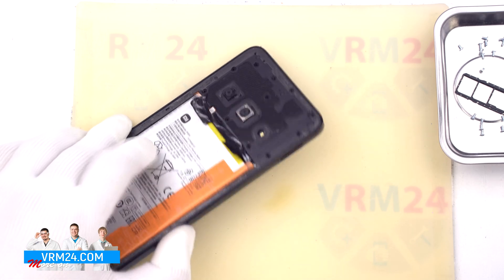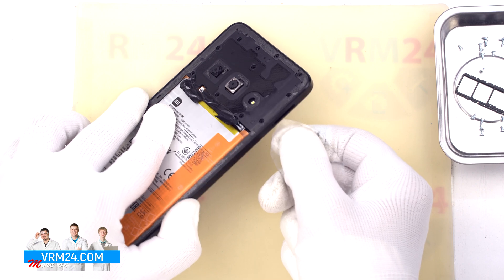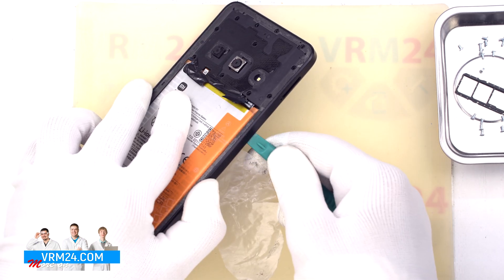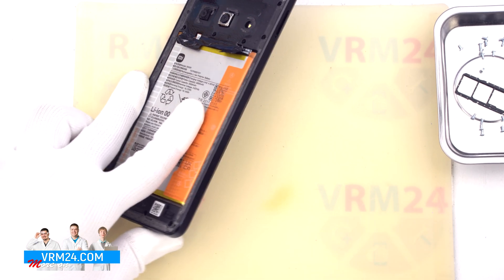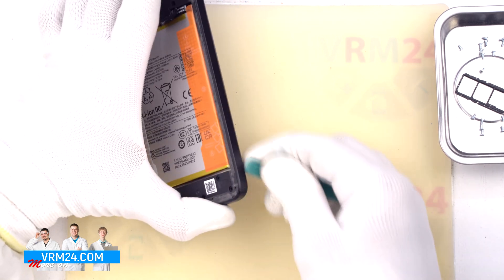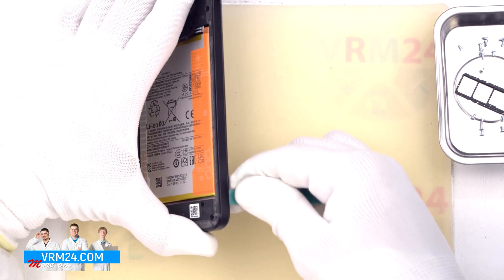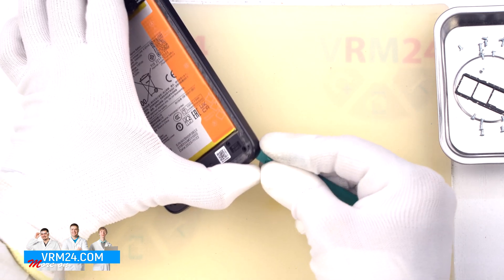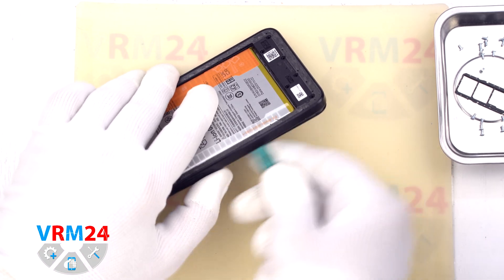After that we need to detach the middle cover. To do this we also use a thin plastic film. We insert it into the gap between the middle cover and the display frame in the area of the card tray, unclip several clips, and then use a thicker tool. We need to be careful in the area of the side buttons and the fingerprint sensor, since in these places there may be cables, and in the corners where the cover holds especially firmly.